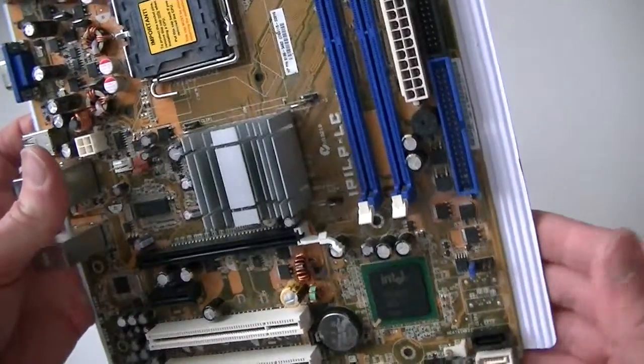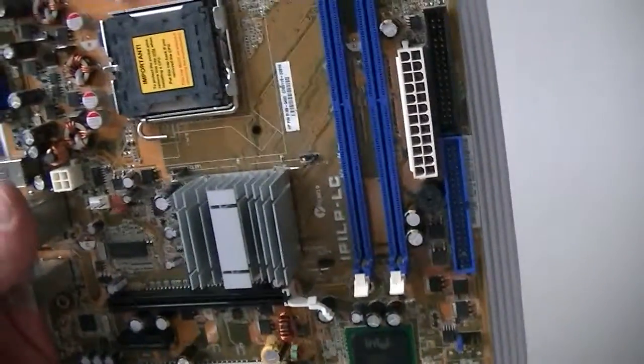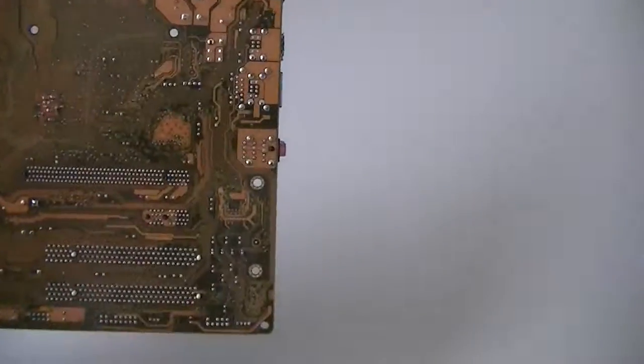It's a Socket 775 and supports both the Intel Pentium D and the Intel Core 2 Duo. It's an 8-year-old motherboard but still works.